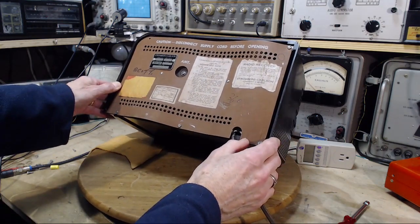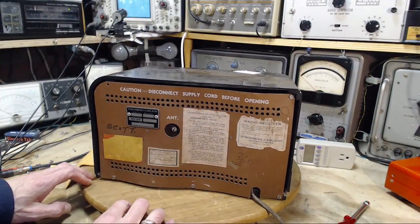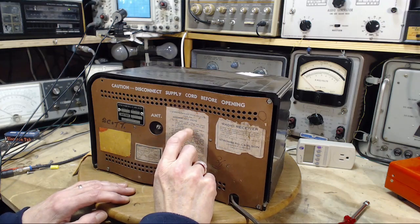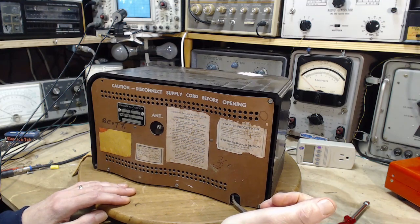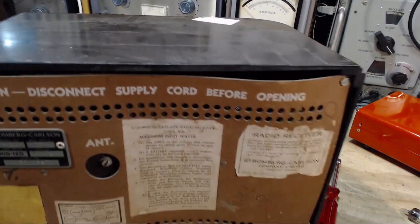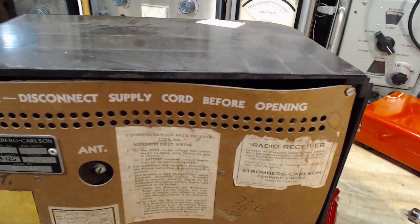I've read that sticker quite a few times. Now that gives a hint as to what year this is, because they're concerned about spies - which is why the sticker's on here. So I think it's probably post-war but I'm not sure. Here's the model number: Model 561. Cycles: DC to 60. Stromberg Carlson radio receiver. Maximum input watts - use only on the voltage and current shown on the rating plate located in the rear of the chassis. That's DC to 120.